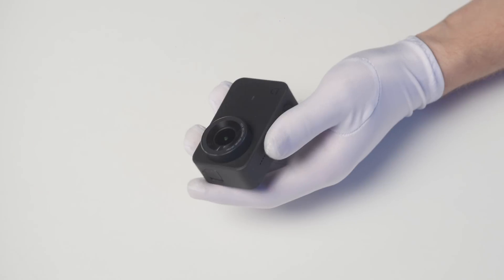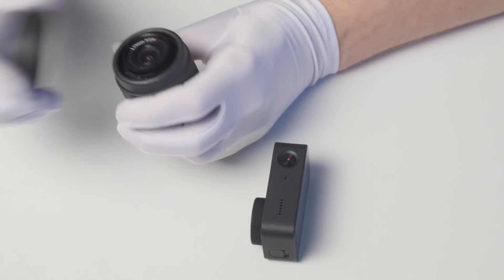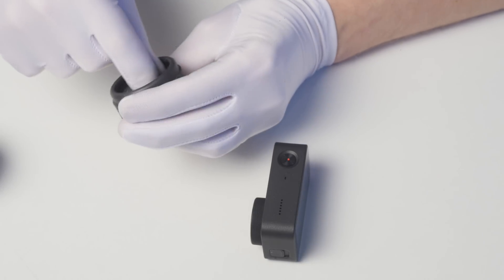Stay tuned guys — installation takes less than 5 minutes. This is the Pixairo lens which we are going to install, but first we need a key.